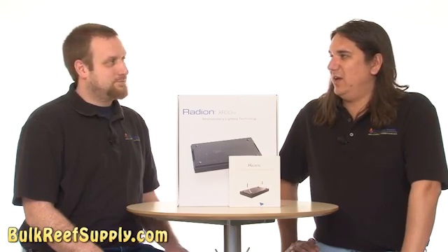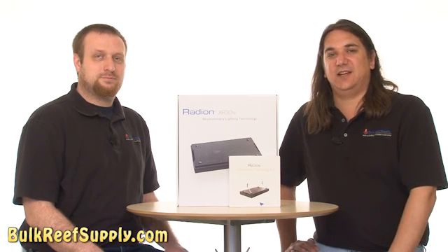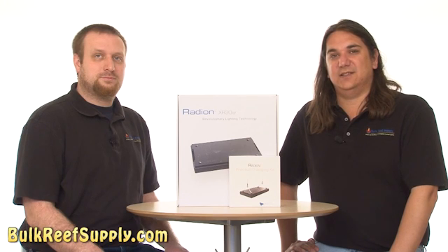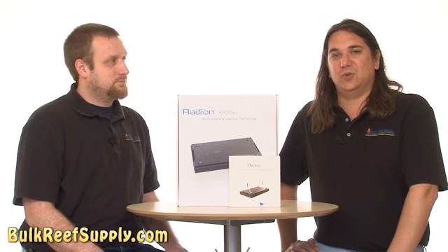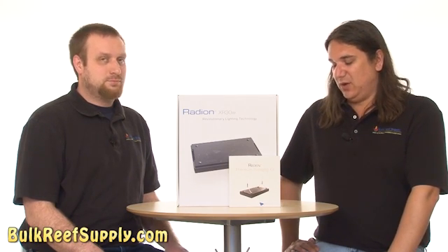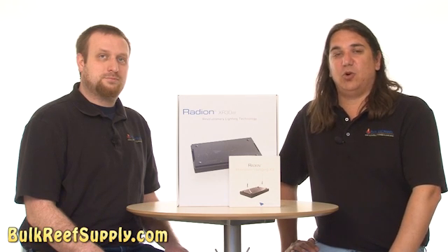You had mentioned metal halide lighting, so I thought I'd mention why we're not going to use halides in this case. Halides end up adding a lot of heat to this system, so we'd probably have to have a chiller on a tank this size, and I try to avoid chillers whenever possible. There are also a lot of other benefits of the LED system that we'll go over in this video.